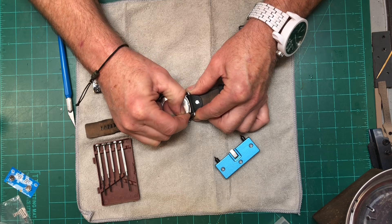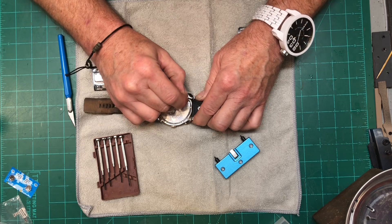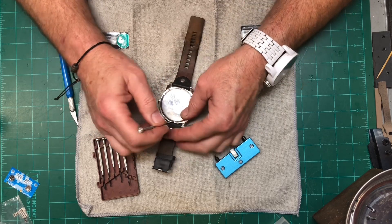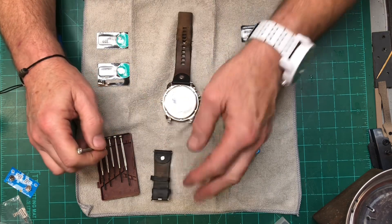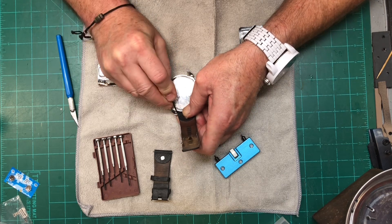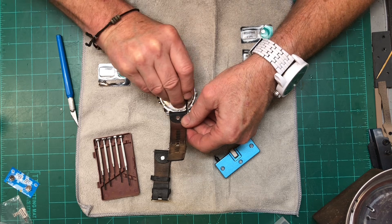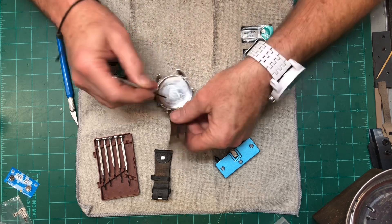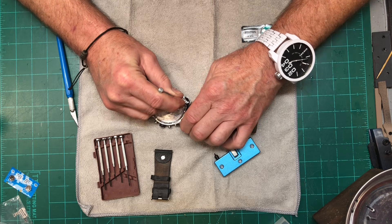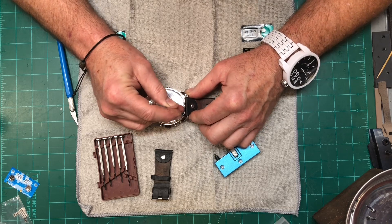I'll put a screwdriver in here and pull that back. I'm gonna try and do this as best I can on camera. Hopefully you guys don't get blinded by the reflection and the video turns out okay. There's one side. If I go silent it's because I'm concentrating. I figure I'm an RC guy and I'm used to working on small stuff, so I should be able to tackle a job like this — even though this is much smaller than the 1/10 scale RC stuff I'm used to working on. Okay, this is challenging.